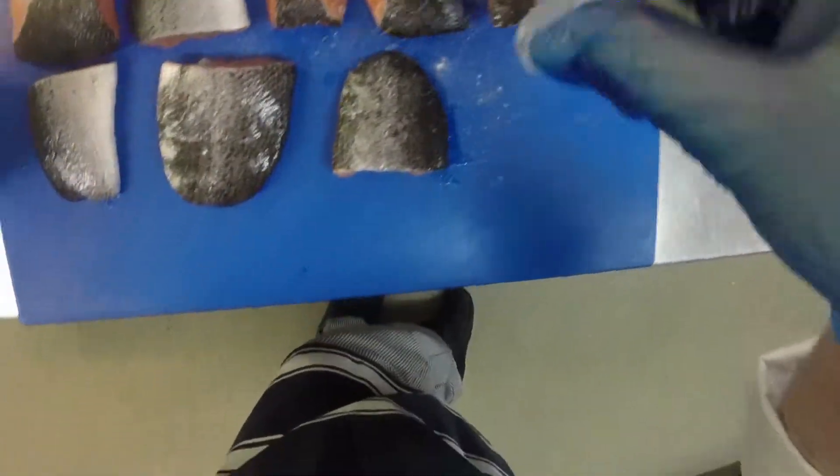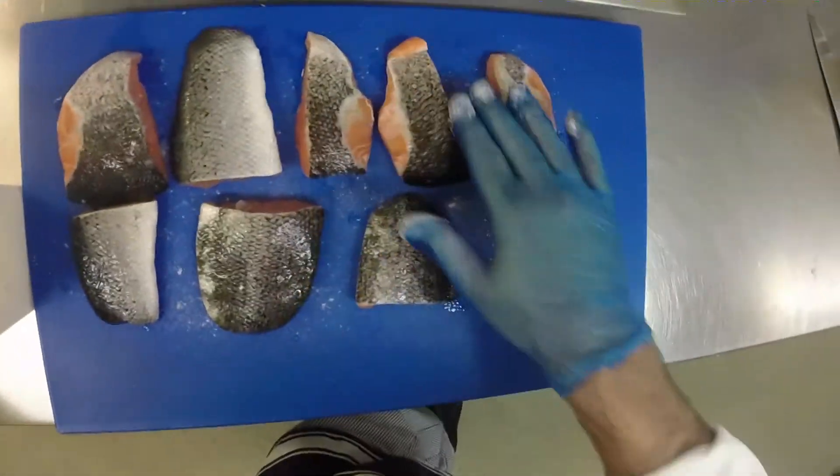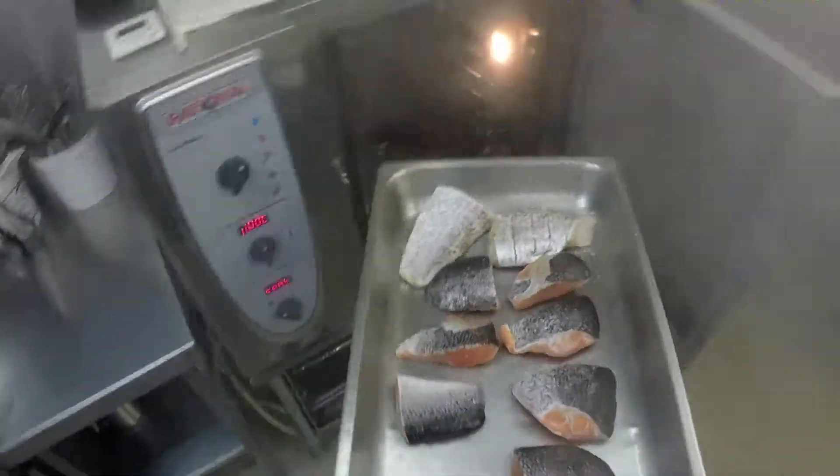Got the steamer on. Got my beautiful Atlantic salmon — salt and pepper on there. This is a really simple thing. There she is, beautiful fish. It's aquaponic from Tassie. Into the steamer — 100 degrees of steam. You want to do that for about eight minutes.